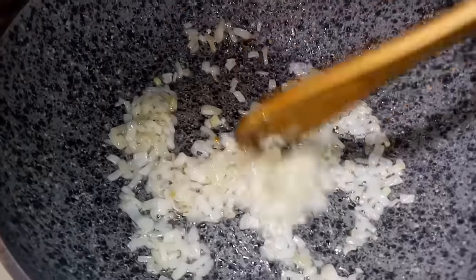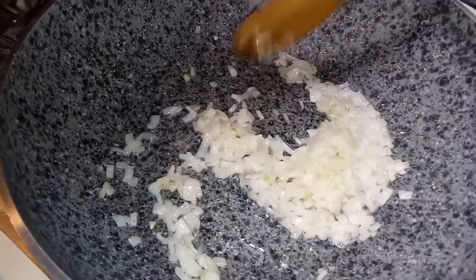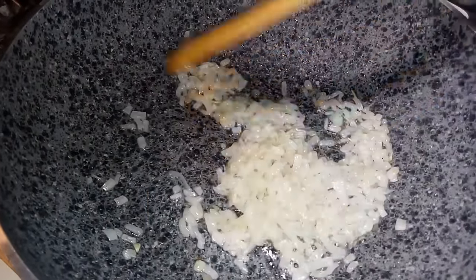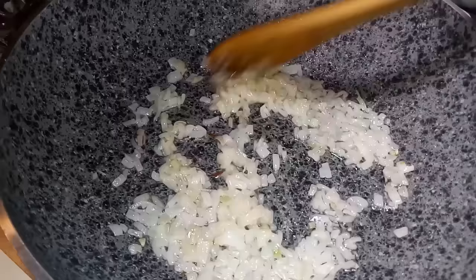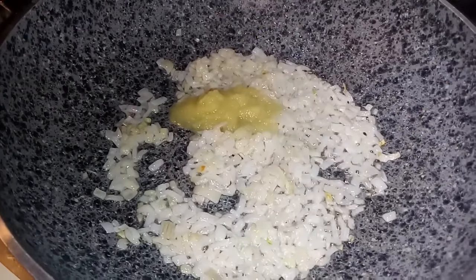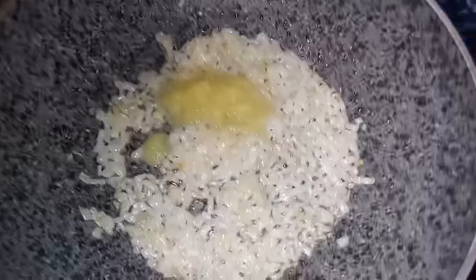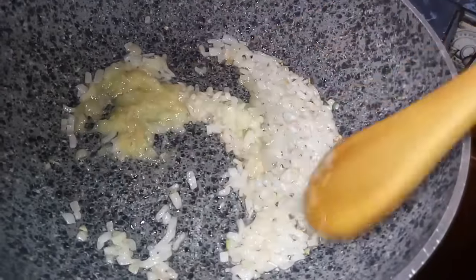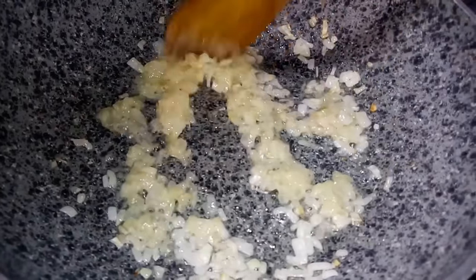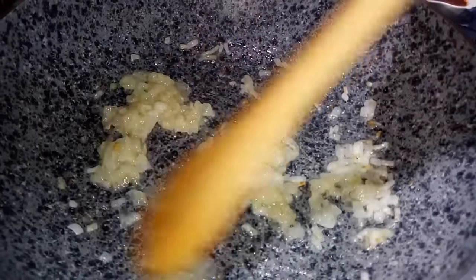Ya tengo la cebollita muy bien frita. Hay que controlar el fuego porque si no lo controlan pueden correr el riesgo de que se queme el aderezo, que es la base de nuestras comidas. Una vez lista la cebollita, vamos a ponerle la cucharada de ajo y de igual manera vamos a freír. Hay que darle el tiempo para que se fría; no mezclemos todo junto porque no les da el sabor que realmente esperamos.